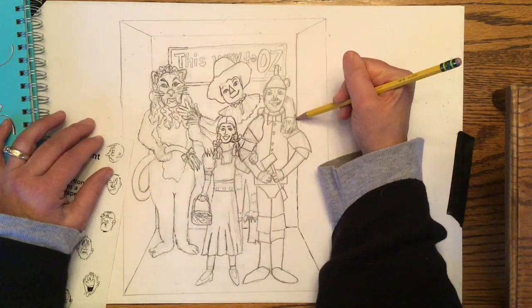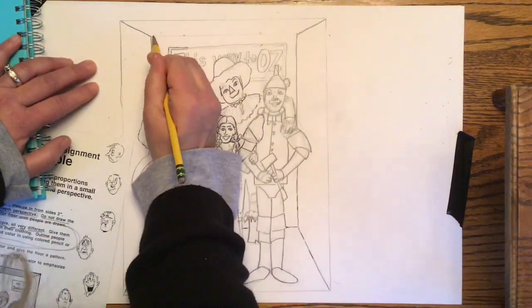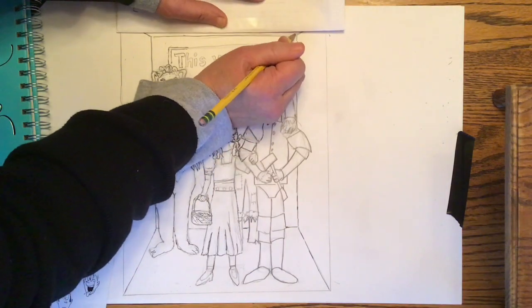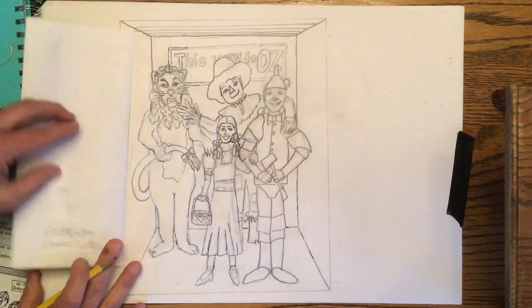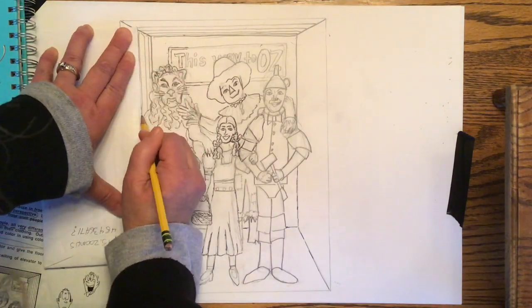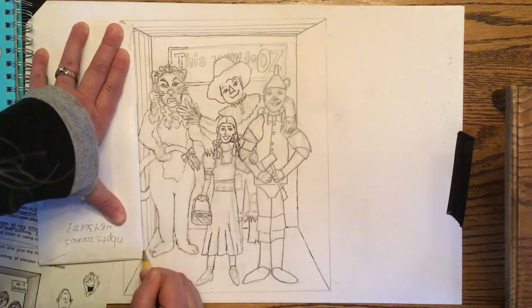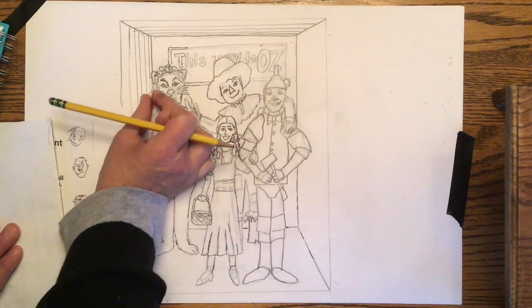Now I'm going back to the elevator walls — that line is the back corner of the elevator, and so is that one — and I'm darkening those in. I didn't have a ruler at home so I took an envelope from the table and used it as a straight edge. The lines really close to the back wall are close together and they get a little further apart as they come forward — that gives you the illusion of perspective. I'm keeping those lines parallel to each other as much as I can, and that gives you the illusion that it's going back.